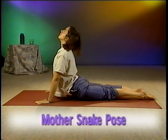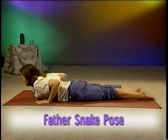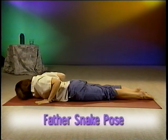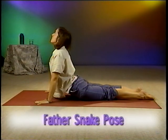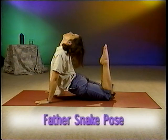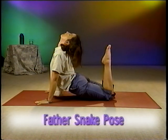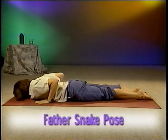The third of the family of snake poses is Father Snake — the most challenging snake pose of all. Begin as you would in Baby Snake. Lie flat, your forehead is down and your hands are at chest level. Press your palms down into the earth and lift your upper body as high as it will go. Bend your knees and lift your feet toward the sky. Gently bring your head back toward your feet and look up in the air. Then straighten your legs and lower your upper body back to the ground. You can repeat this pose a few times also.